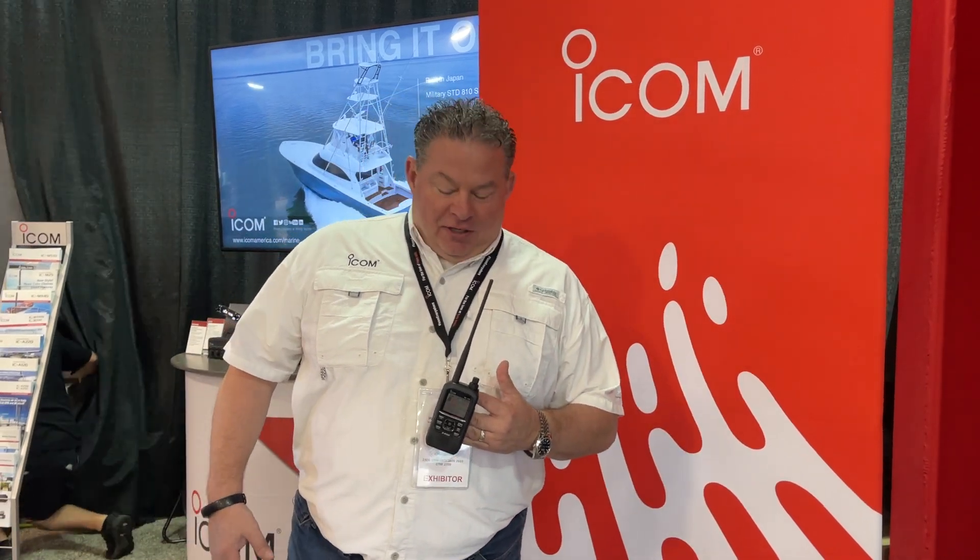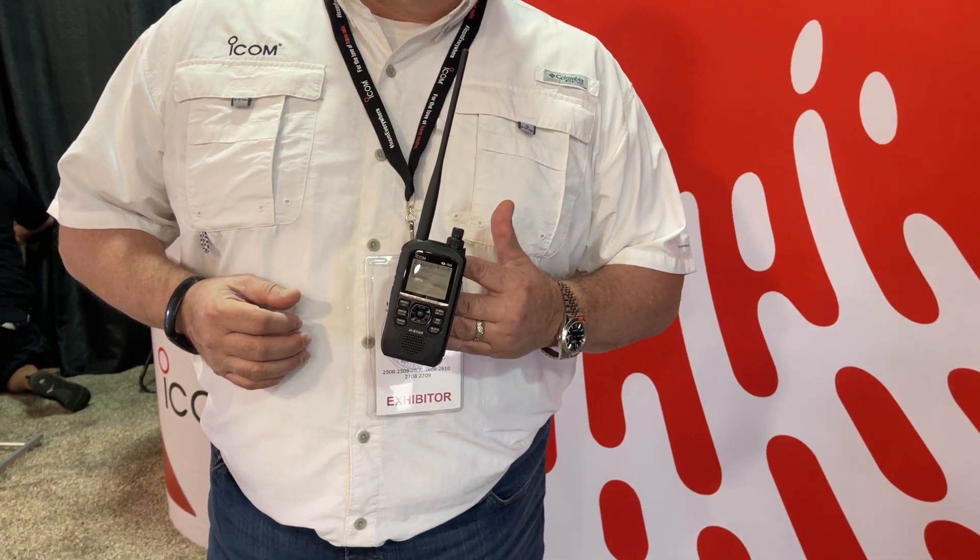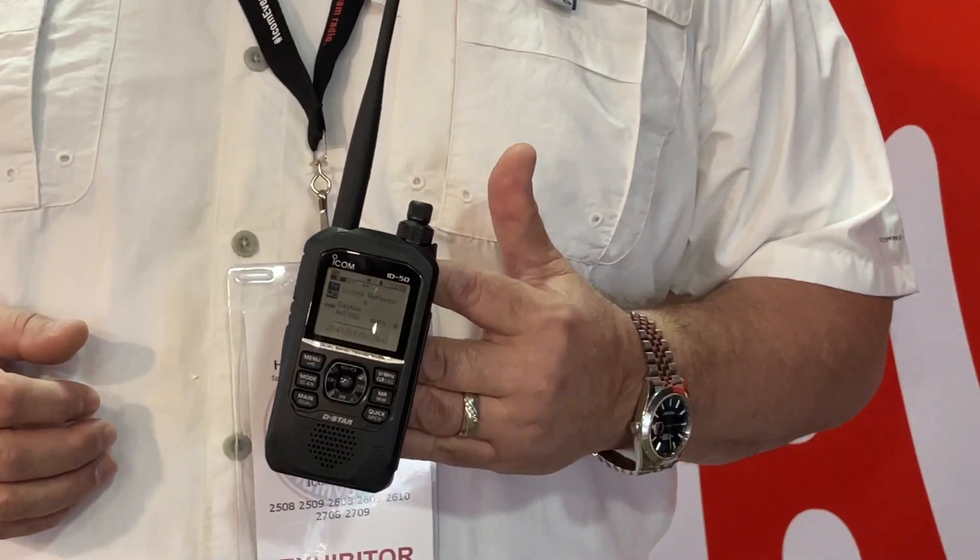This is Ray Novak with ICOM America N9JA showing the ID50A. It is our newest handheld — not ready for sale yet or FCC certified, but we're showing it here at the Dayton Hamvention. It is a 2 meter 440 analog and D-Star radio.